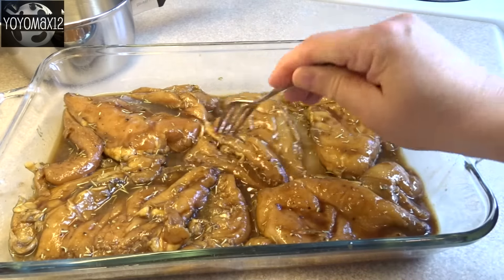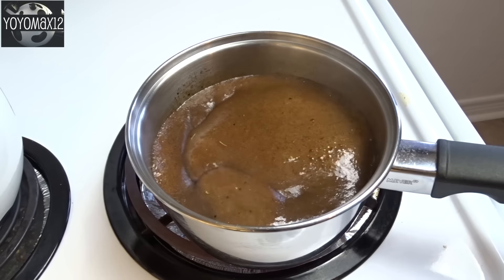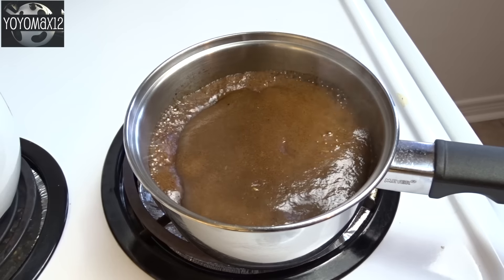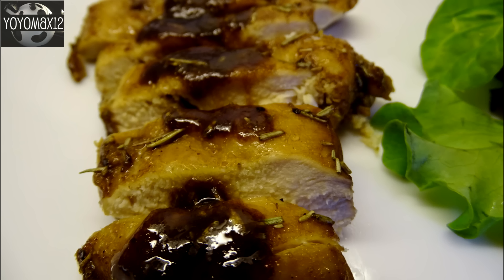Remove the chicken from the marinade. I baked mine in the oven, but you can do it over the grill as well. For the rest of the marinade left in the bag, put it in a small saucepan, let it come to a boil, then simmer it for about 10 to 15 minutes until it thickens up and reduces in volume.